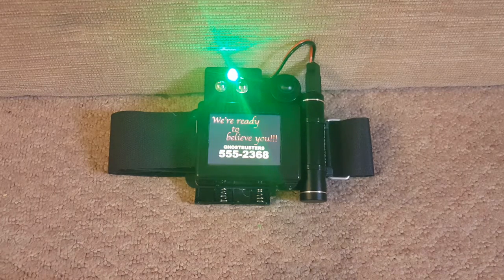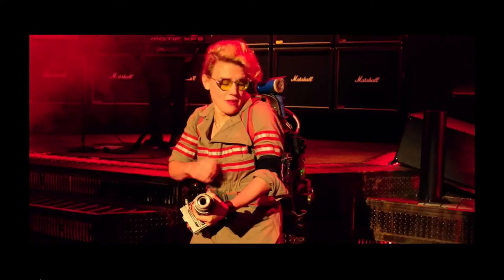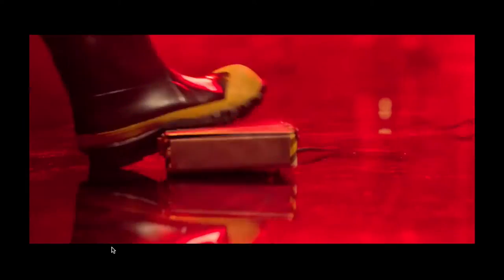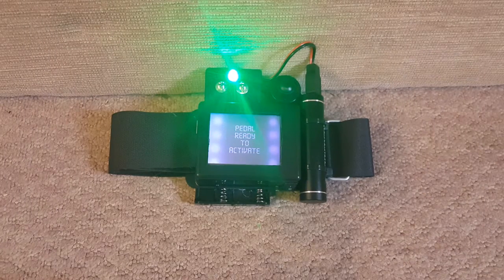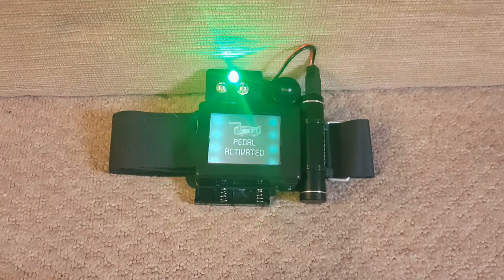Hi, my name is Danielle and this is Candy Geeks. On this week's episode I'm going to be showing you how I build my Holtzman armband unit. I'll be showing you all of the parts that are inside it and the process that I go through in order to create it. So stay tuned.